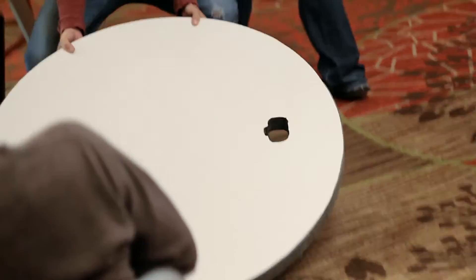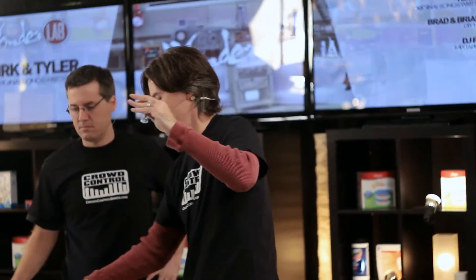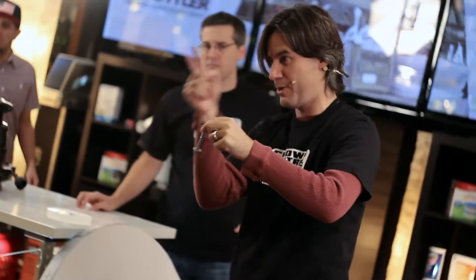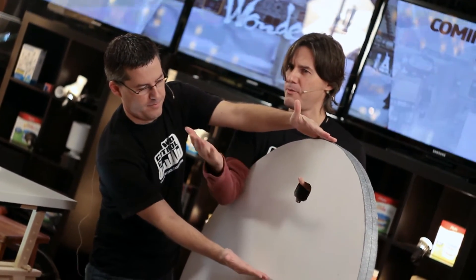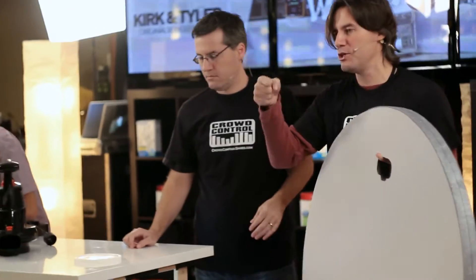There are two holes you've got to drill when making the hovercraft. First, find the very center and use a quarter-inch carriage bolt — you'll notice it's not threaded all the way down, it's smooth in the middle, and that's very important. The other hole: split the difference from center, split the difference again, so it's about a third of the way out. Make about a two-inch hole right there. You can use a circular drill bit to cut it out.